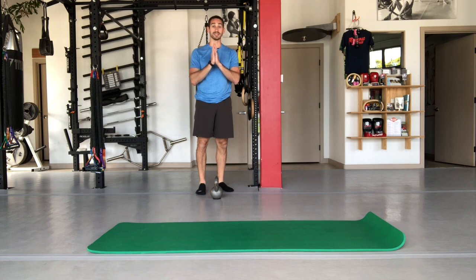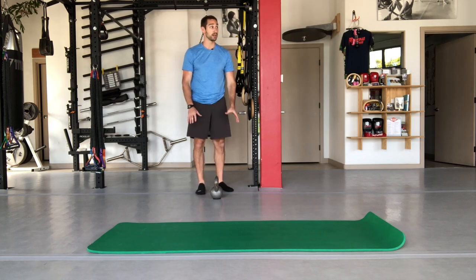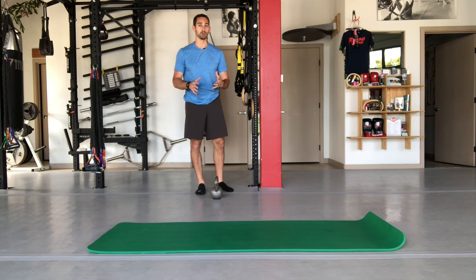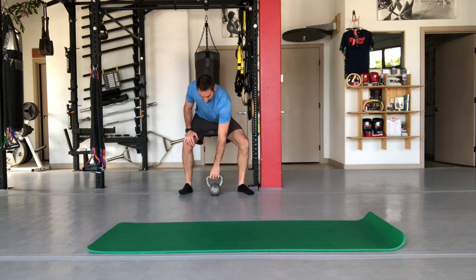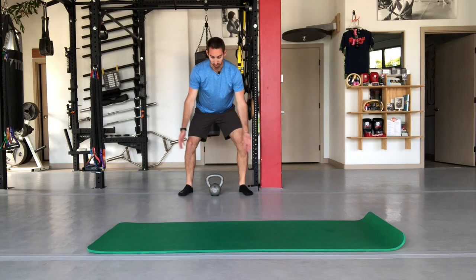This next one is a deadlift. Some people are concerned about bending forward because it puts strain on the back, so this is something you can work up to. You can start without any weight, or I'm starting with about 20 pounds here. I'm placing the weight between my feet with a slightly wider stance, which makes it easier to get into position. You can use a kettlebell or a dumbbell held vertically.